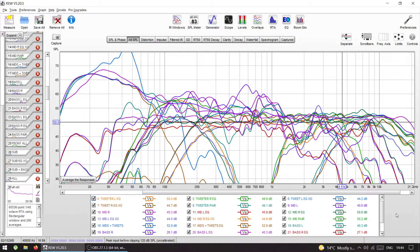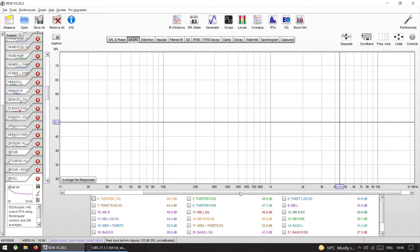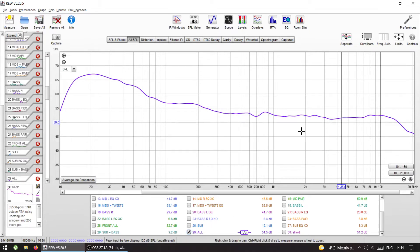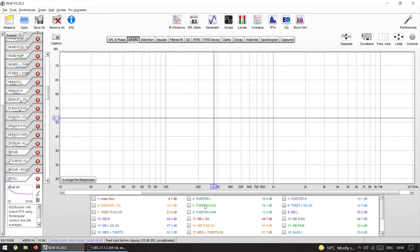Yesterday I had some time to sit in my car after installing the new dash speakers, and I thought I'd try to tune it just for fun. It's not all finalized, but I spent about four or five hours tuning all the speakers. This is going to be a walk-through of that RTA tuning session and how I achieved my target response line. I always start by measuring the raw responses of each driver.